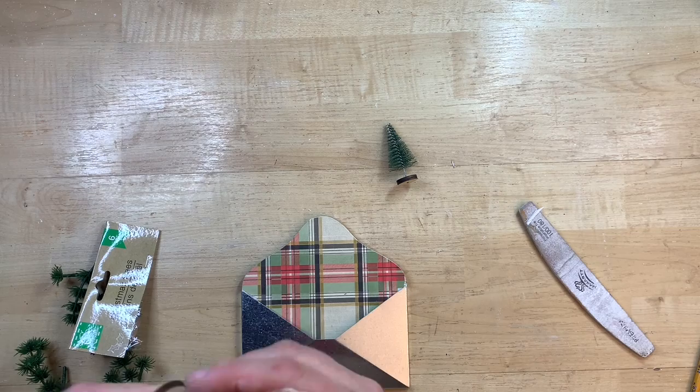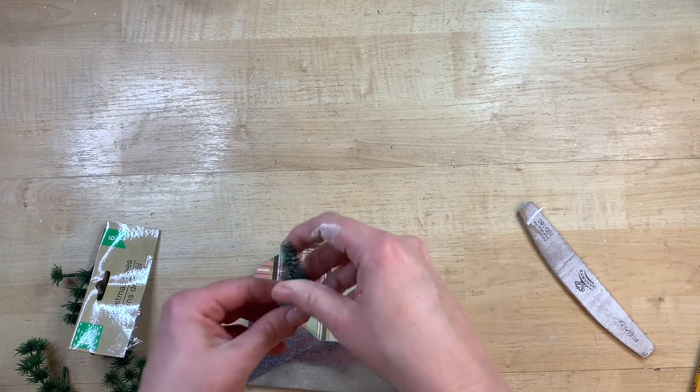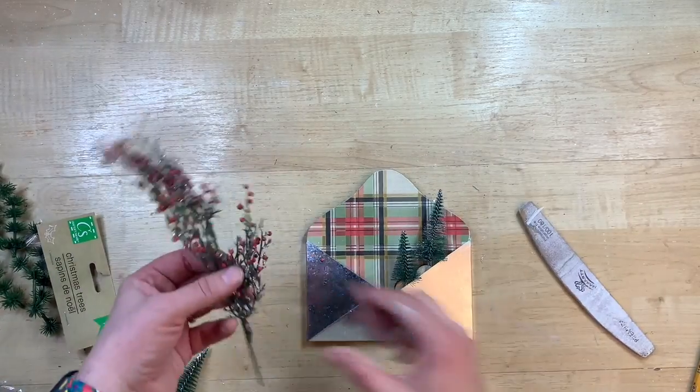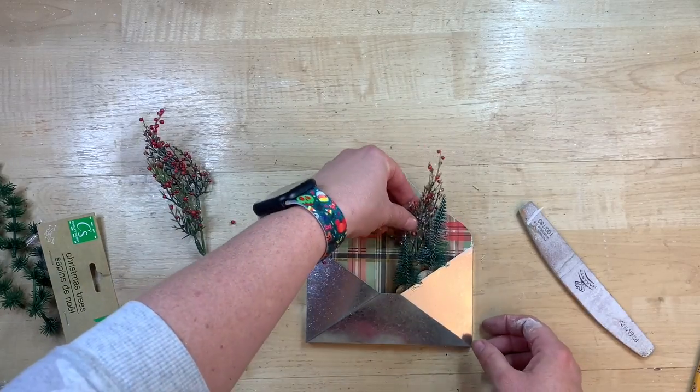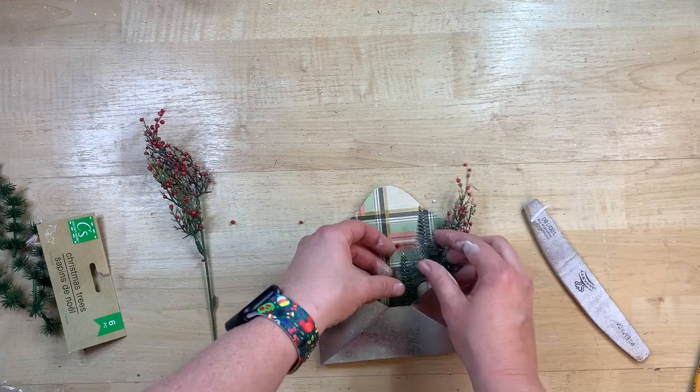I did just sand around the edges of that paper so you get a crisp edge on the envelope, and I'm pulling out some cute little things to see what embellishments I want. I want to kind of stuff this and make a little whimsical scene, so I'm stuffing it with different types of florals and those cute little trees from Dollar Tree.